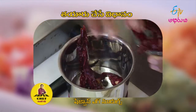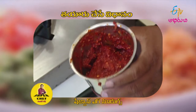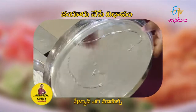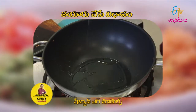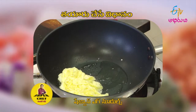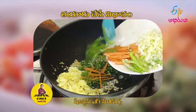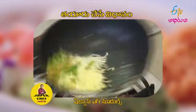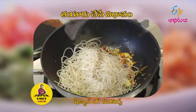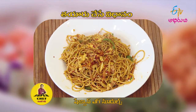First, mix it in the mix jar: ginger, garlic, vinegar, some salt. Now boil noodles in water. You can also make a plate of dough. In the wok, add vegetables: beans, carrots, cabbage, onion, and toss. Add a chili paste, add noodles, add a little soy sauce and flavoring salt, and add a little sauce.